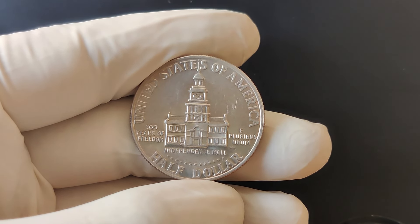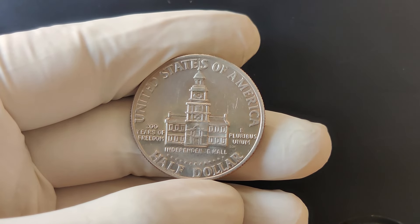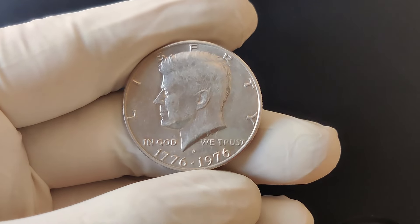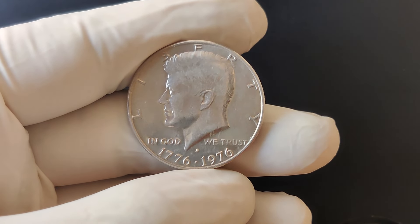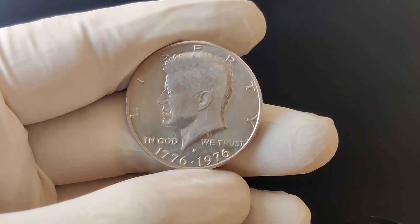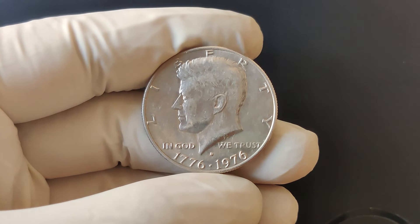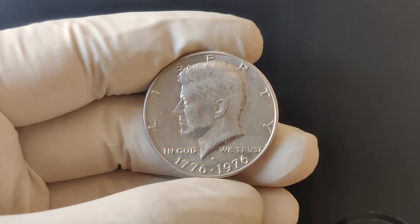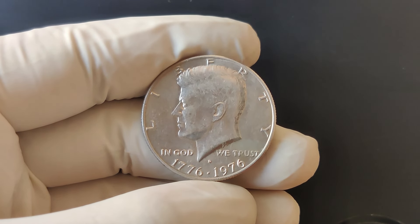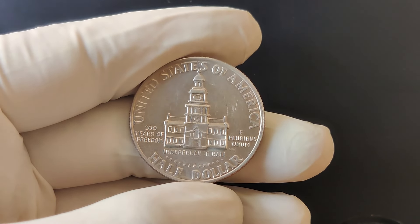The decision to include the Liberty Bell and the moon was symbolic. The Liberty Bell represents American freedom, while the moon signifies the achievements of the U.S. space program. The coin was minted in both copper-nickel and 40% silver versions, with the silver ones being slightly more sought after by collectors. The coin was struck at three different mints: Philadelphia, Denver, and San Francisco, each with its own distinct mint mark.